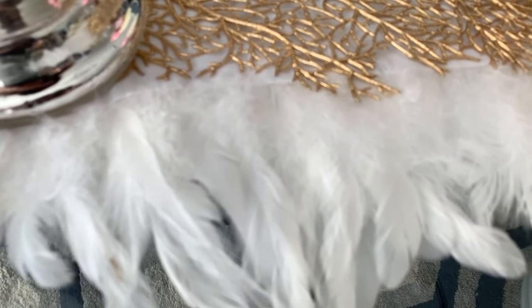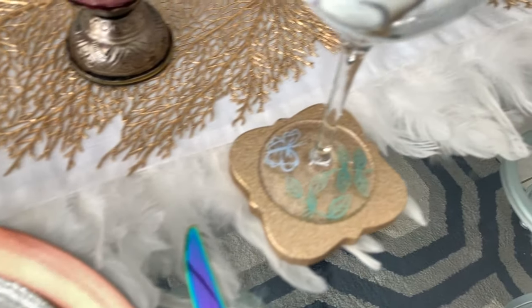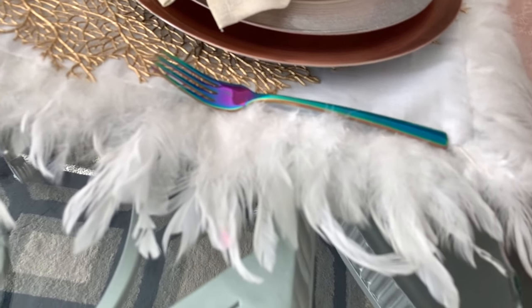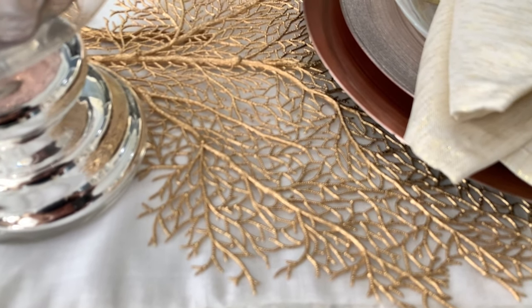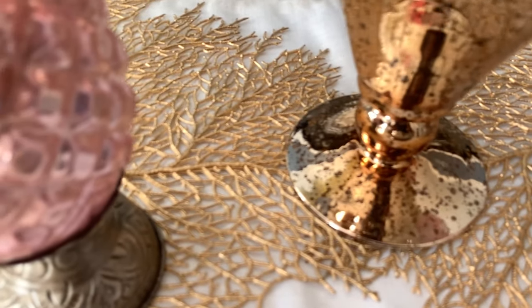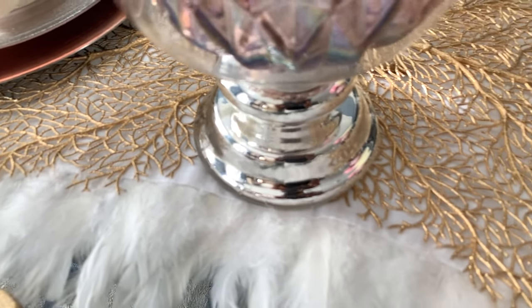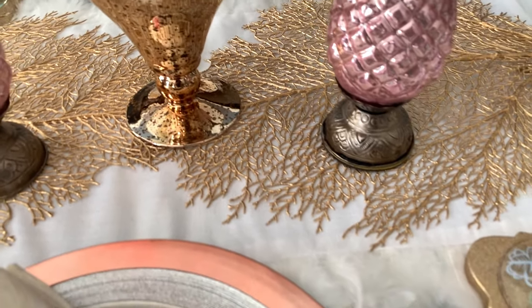The first thing that I did was to add my feathered runner. As you can see here, it's absolutely beautiful, and I've used it in many tablescapes before. This was actually gifted to me by a friend, and I just love to use it. On top of that, I'm using branches, and these branches are actually placemats that I have just ran along the runner and kind of like intertwined them with each other, to give it a little more definition and also to incorporate that gold color.